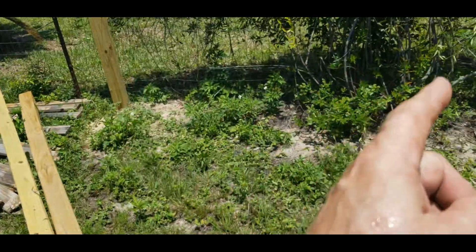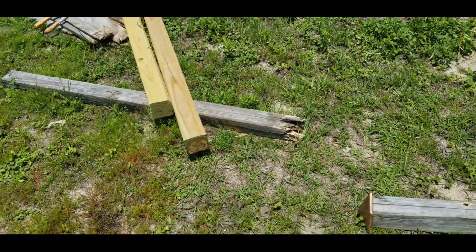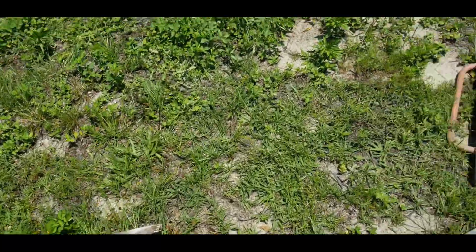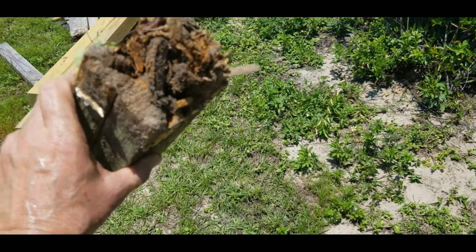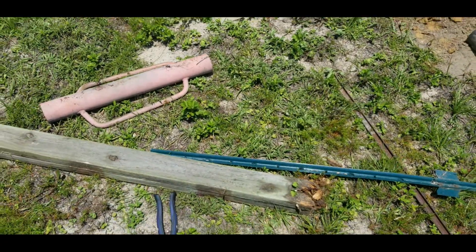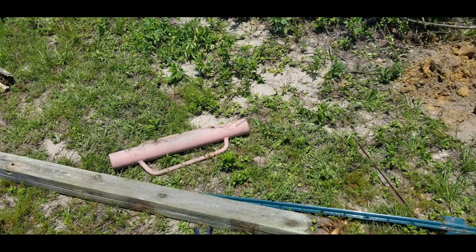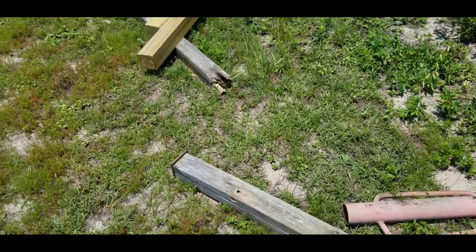That said, I'm going back in with four-by-fours because I want to eventually do something different with this fence that will call for four-by-fours. So was this hack a success? I'm going to say a qualified yes, because I believe the rotting would have taken place even if they'd been four-by-fours. I've got enough four-by-fours in the ground to know that happens. That's why my new fence in the back — after Sally laid it down — is made of concrete and T-posts, no wood at all.